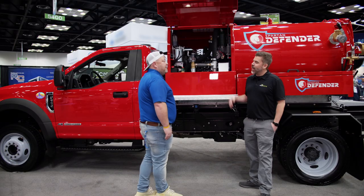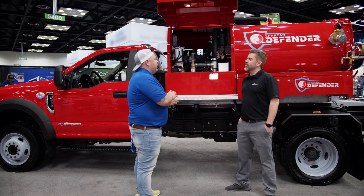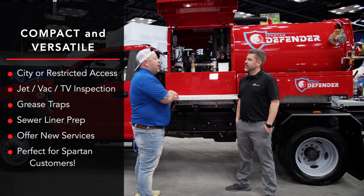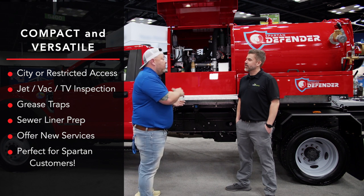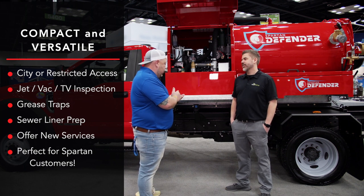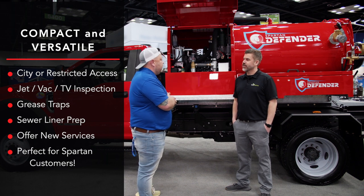Okay, and why the Defender? We see a little gap in the market for something this size. What's great about this unit is it's a more compact unit for guys to get around in urban areas — to suck out those dreaded grease traps and for guys prepping sewer liners who need to get all that debris out after they get done jetting that line. We feel like this is perfect for our existing customers.